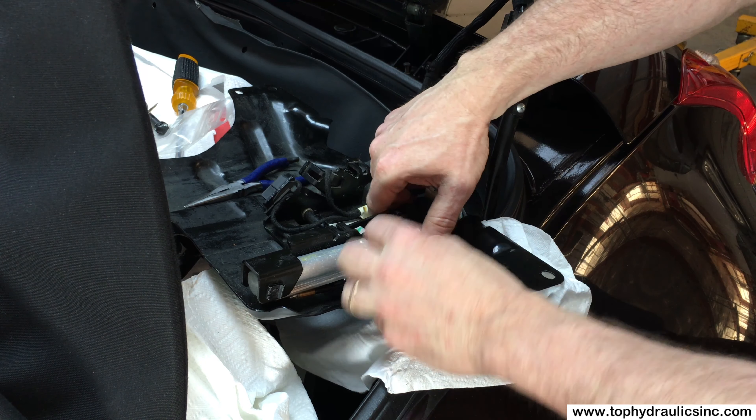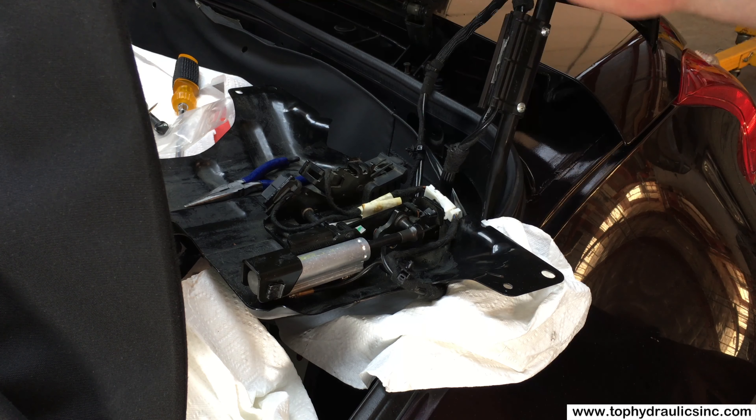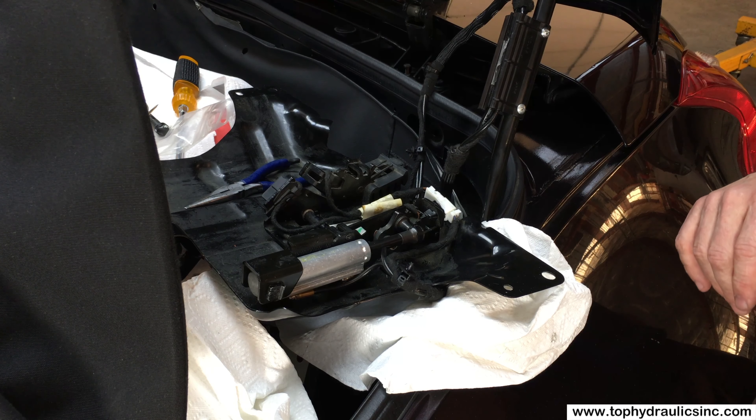The ball joint just snaps on, and we're done. We can put the whole lock back into place.